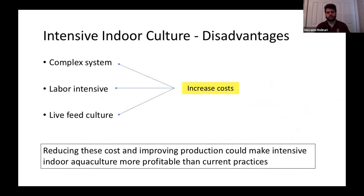There are also disadvantages to intensive indoor aquaculture. It's a very expensive, complex system — the higher technology is costly to build and maintain, and it's very labor-intensive to maintain water quality. Live feed culture is also expensive, coming with its own labor costs and feed input costs. The main idea our lab is dealing with is: if we can reduce some of these costs to a realistic point and improve production enough to offset them, we think we can make indoor larval culture for largemouth bass more profitable than current outdoor practices.